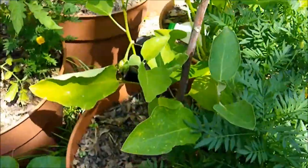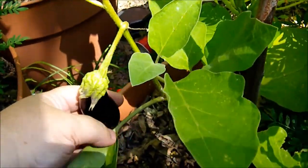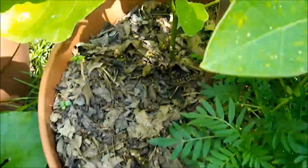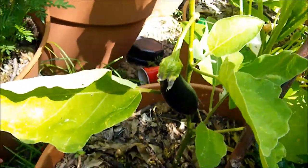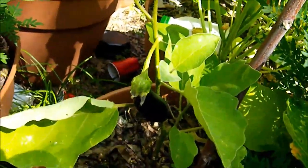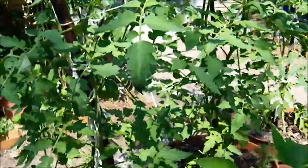Here are some eggplants. This is a relatively small variety of eggplant. Let's see if I can get the fruit here in a more presentable view. It's fairly small — it gets to be about six to eight inches. Here's a little fly on my camera. Hello, little fly.